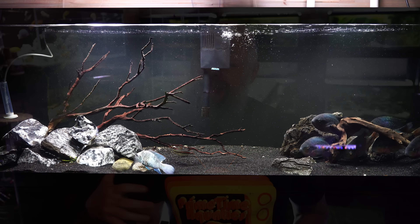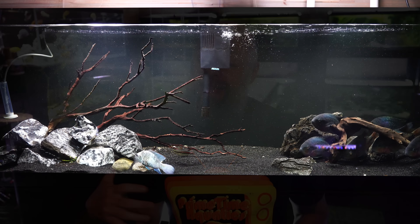We did a very extensive unboxing where I talked about the parts and the pieces and how to assemble them. But we've had these filters for over a year and now it's time to talk about which one comes out on top, because at least in our fish room there is a clear winner.